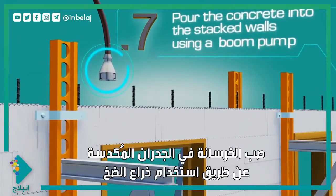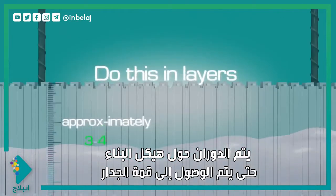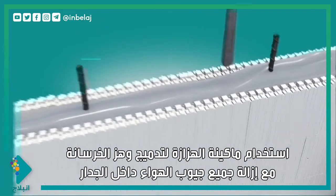Pour the concrete into the stacked walls using a boom pump. Do this in layers, approximately three to four feet at a time, circling the structure until the top of the wall is reached. Next, use a mechanical pencil vibrator to vibrate the concrete and remove all air pockets within the wall.